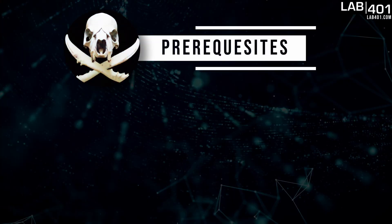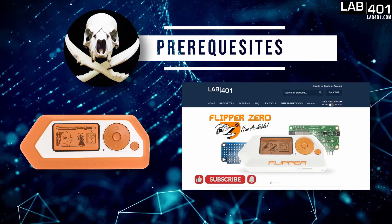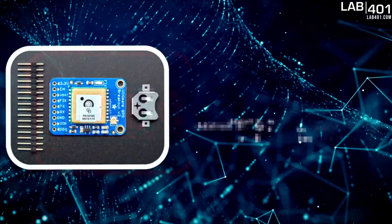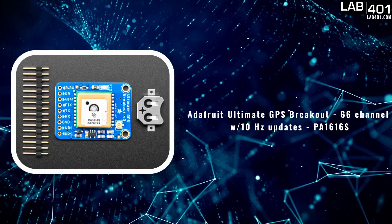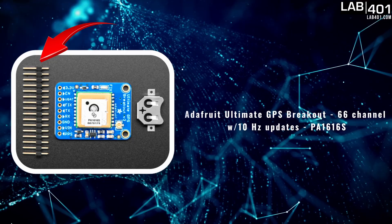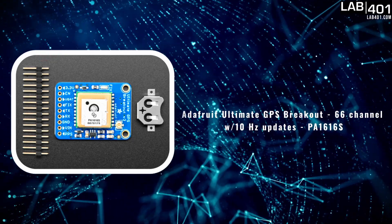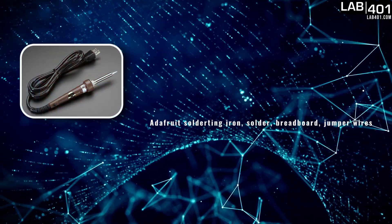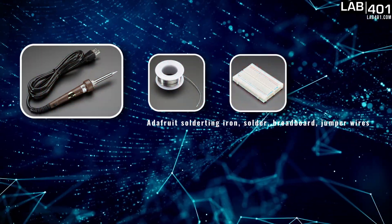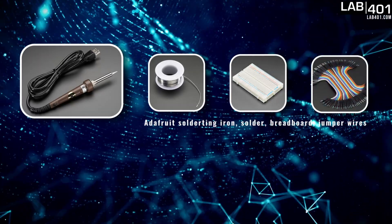First, let's make a list of all the things we're gonna need. Of course, we're gonna need a Flipper Zero, which you can get at lab401.com. We're also gonna need the GPS module — I went with the Adafruit Ultimate GPS breakout board. It's pretty easy to use. Unfortunately, it comes with the pins not installed, so we're gonna need a soldering iron and some solder, a breadboard, and some jumper wires to get it to the GPIO of the Flipper Zero.